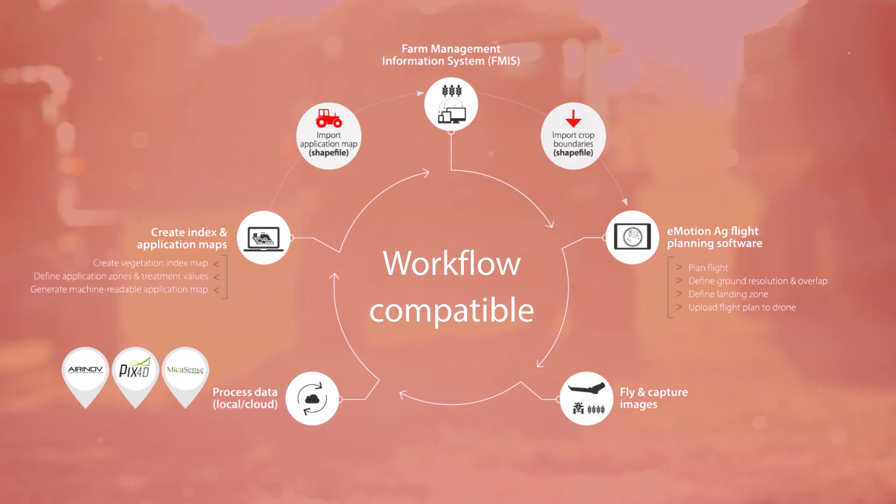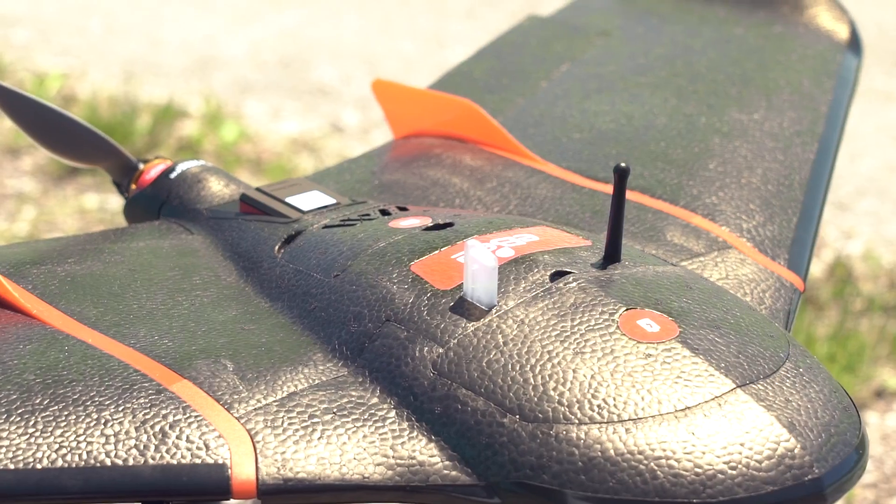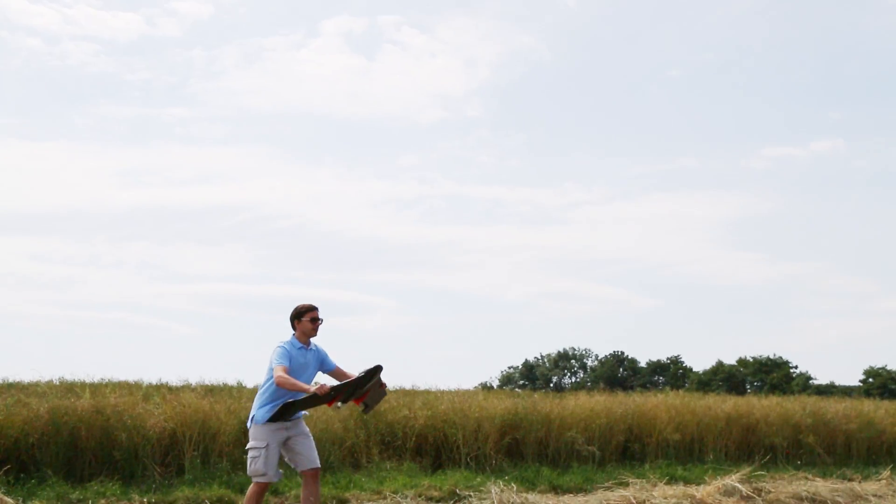As with all SenseFly drones, the EBS-Q is so simple to use, anyone can operate it. No flying skills required.